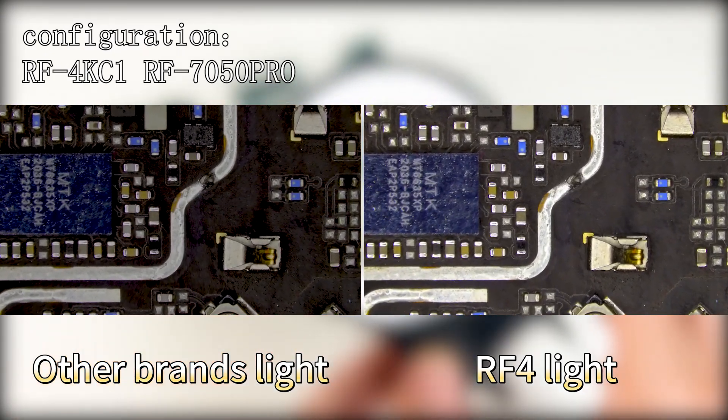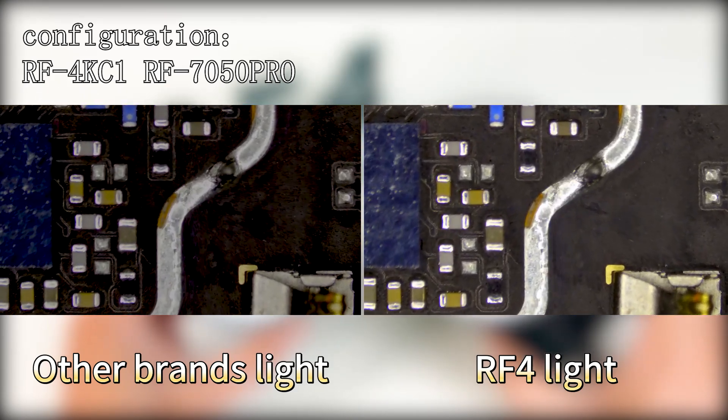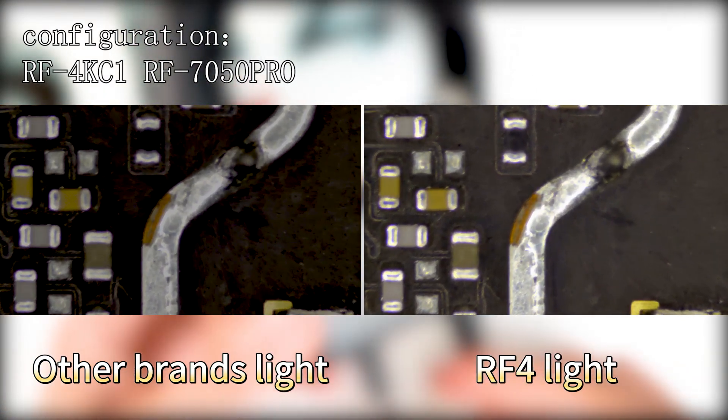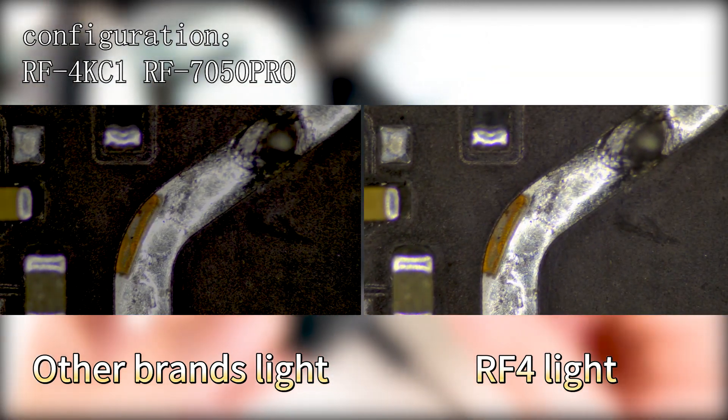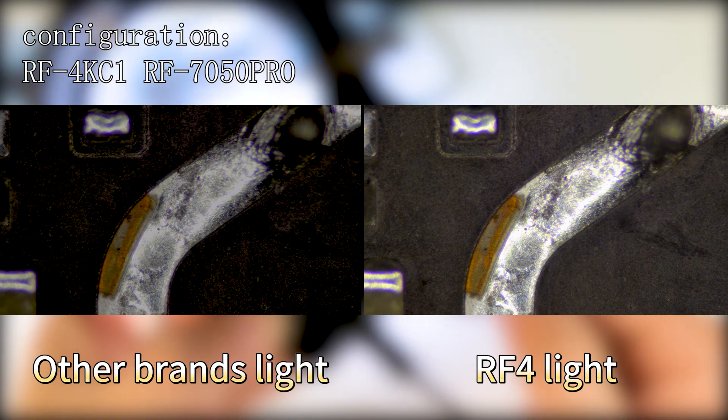Imagine that when you turn on the microscope, the 144 lamp beads of RF4 light up at the same time, reflecting the magical world of cells. Each lamp bead emits a powerful light, making your observation clearer and more detailed — no omission, no blur, only absolute brightness and uniform lighting effect.